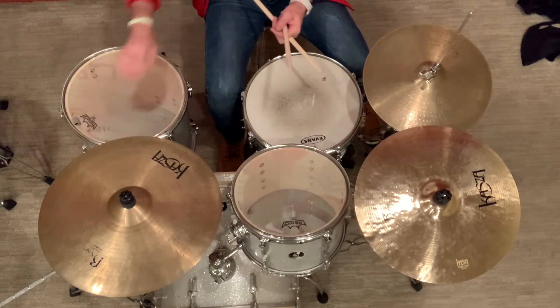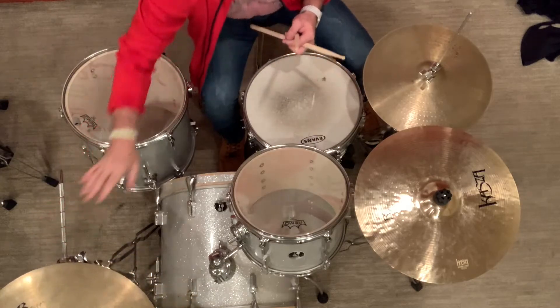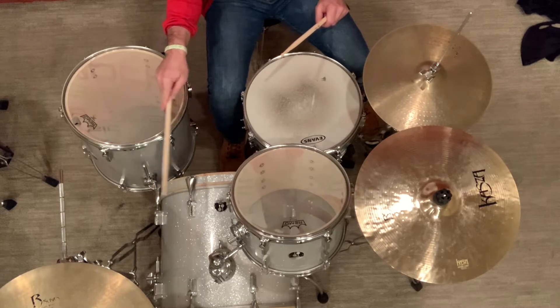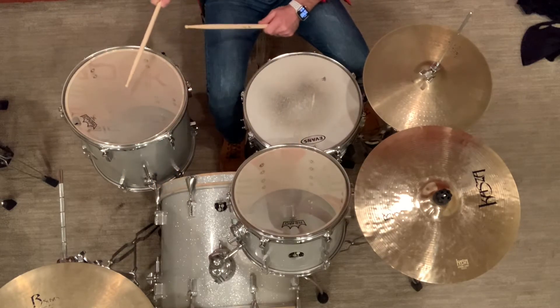And then you have your floor tom. If I swing this cymbal out of the way, you can see I have a kick, snare, tom, tom. Some drum sets have another tom here — you can have as many toms as you want, so you could have a tom here and your floor tom.